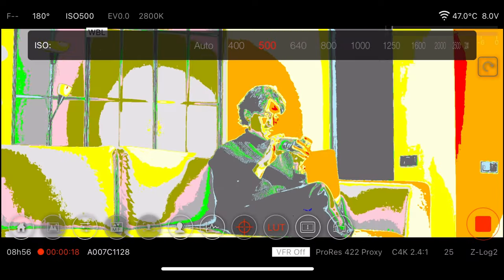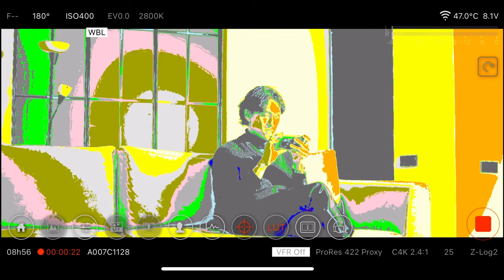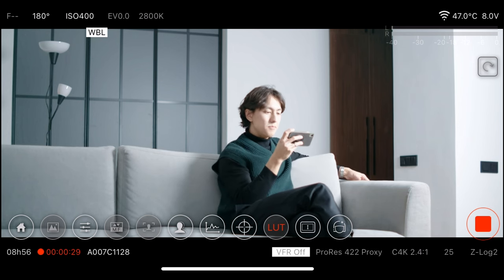Let's check with false color and make sure it's not too hot. I usually prefer exposing to the right, which means exposing as bright as you can without overexposing, so you can bring it down in post and have a clean image. If you do the opposite and bring it up in post, most digital footage will just fall apart.